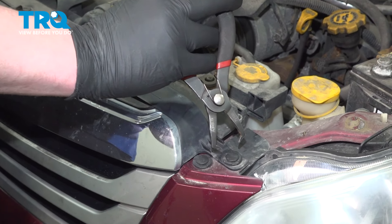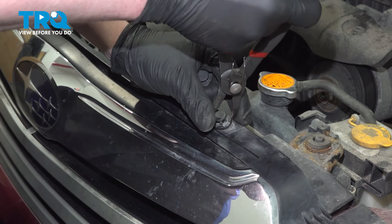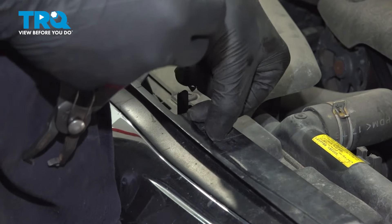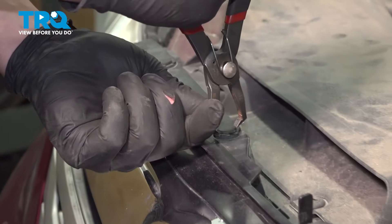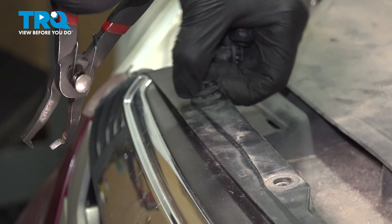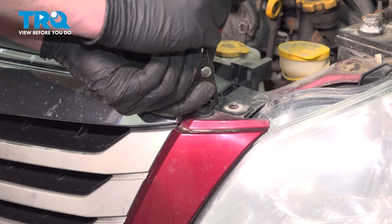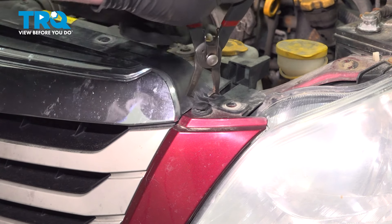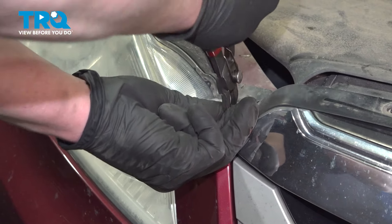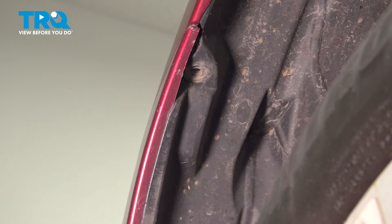Using a pair of clip removal pliers, remove the six clips from the top of the grille. Remove the two plastic clips on either side on the top of the bumper. Up inside the wheel well, you're going to find a plastic clip. Go ahead and remove the clip. Do the same thing on the other side.